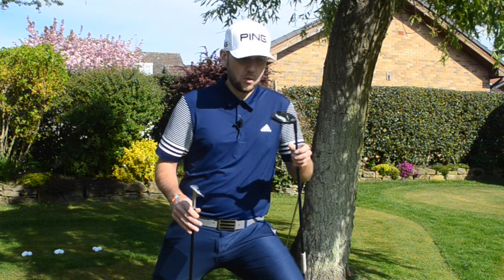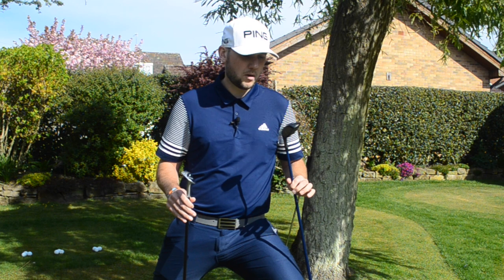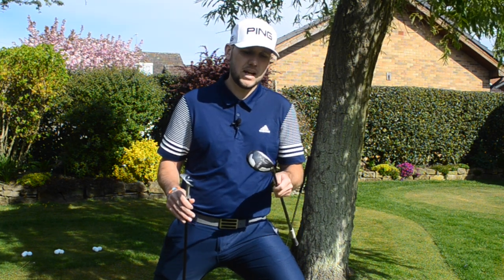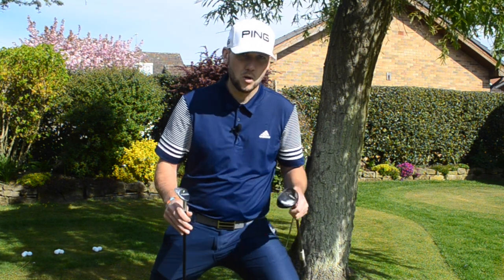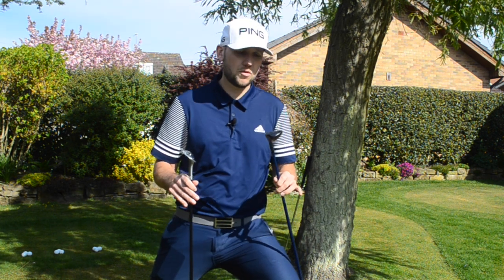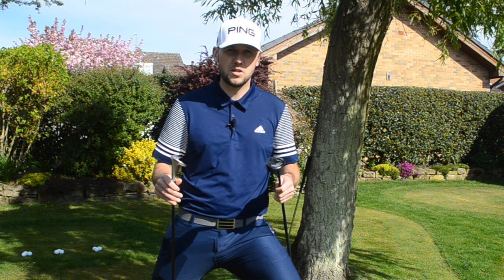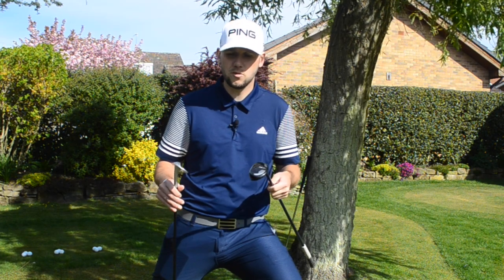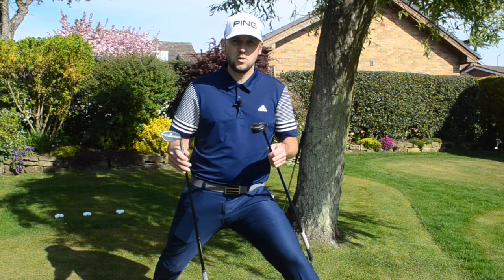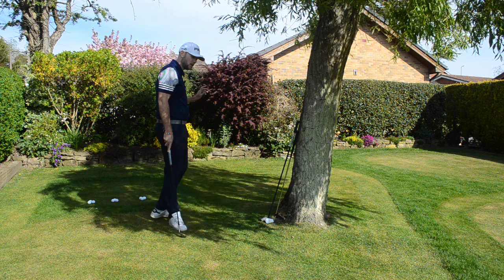So we've got a different option today that you've probably never used around the edge of the green. We're going to look at how we can use a hybrid around the edge of the green to get more consistent chip shots closer to the hole and have a tap-in for par. We've also got an 8-iron. We're going to go through three different shots and see which is the closest — it's about testing yourself, giving yourself a benchmark, and learning which is the percentage shot.